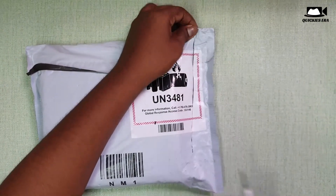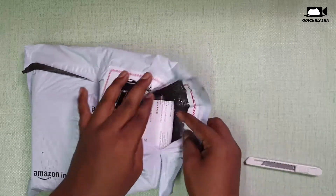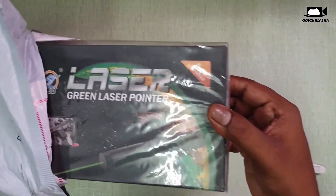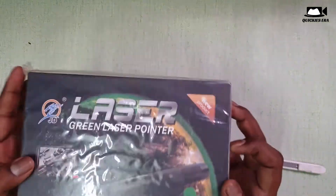I received this packet in 445 days. The packet is already conditioned. So I just opened the packet, then I received the box.